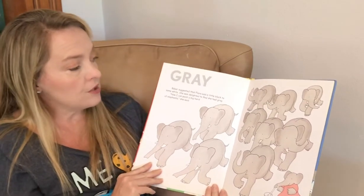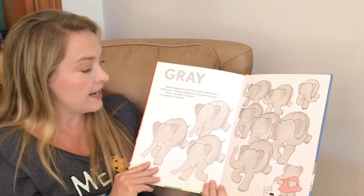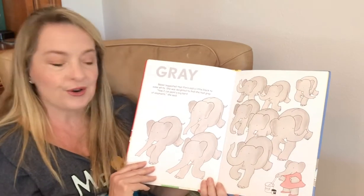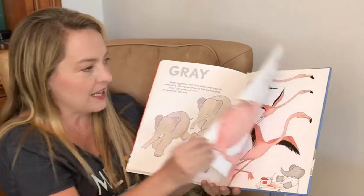Gray. Babar suggested that Flora add a little black to some white. She was delighted to find she had gray. Now I can paint a big herd of elephants, she said. That's what she was doing on the end papers with the black and the white.